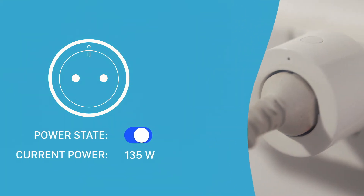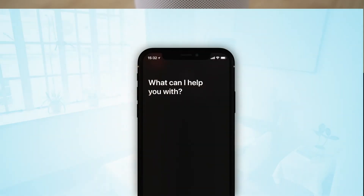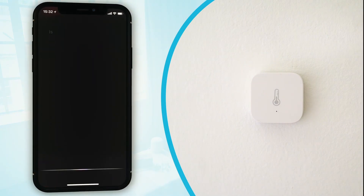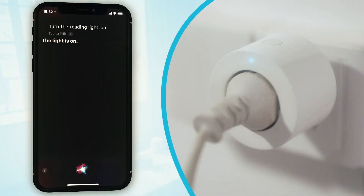Aqara Smart Home products can be set up for voice control, allowing it to run whole Smart Home automation scenes by voice. What's the temperature in the living room? The living room temperature is at 27 degrees Celsius. Is the front door closed? Front door is closed. Turn the reading light on. Okay, the lights are on.